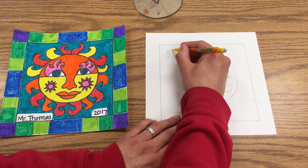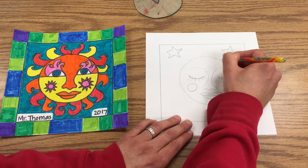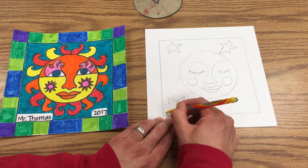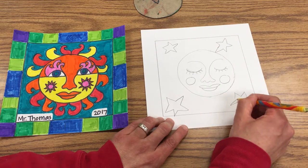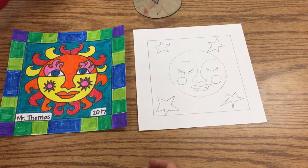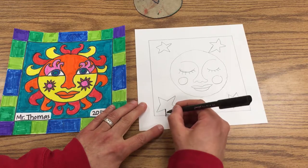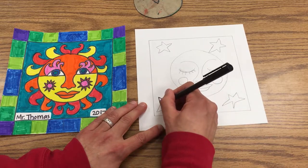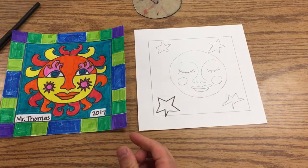So there's my moon. I'll put a few stars in the sky. Then I'm going to take my marker and trace around my lines. This one is dry so I'm actually going to use the black marker here.